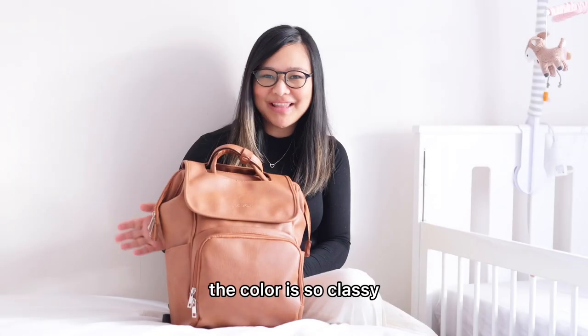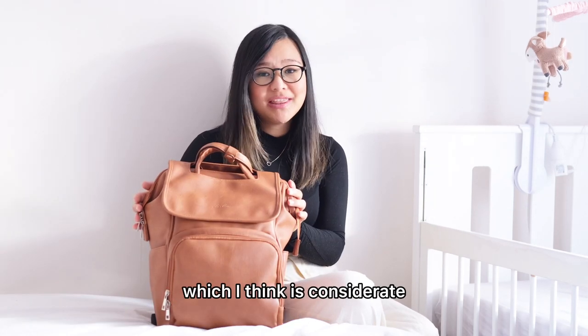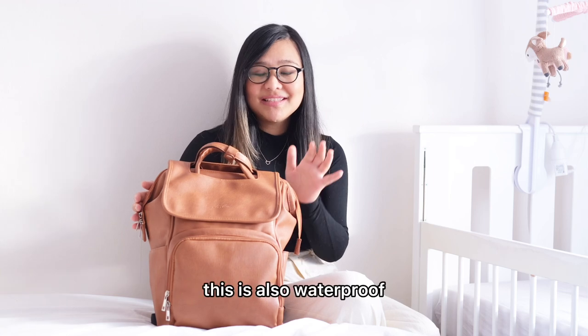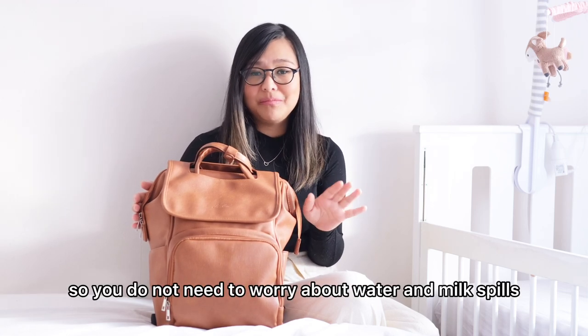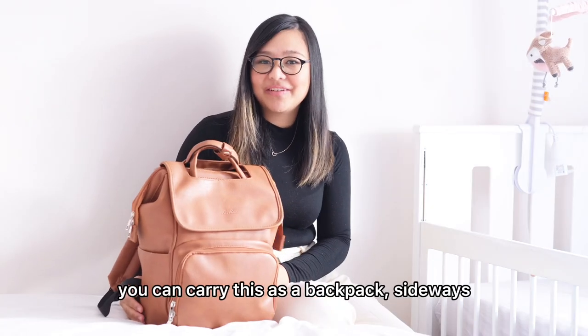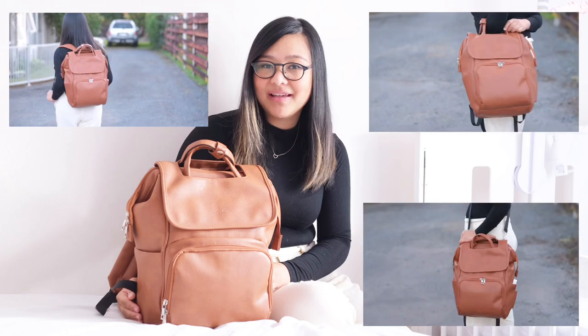The color is so classy — it can match any mom's outfit. It is made of vegan leather, which I think is considerate. This is also waterproof, so you do not need to worry about water and milk spills. You can carry this as a backpack, sideways, or even as a handbag — your choice actually.